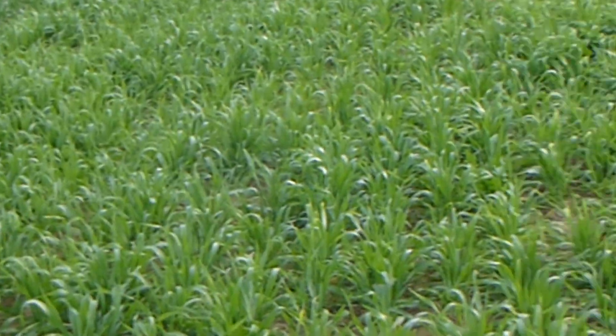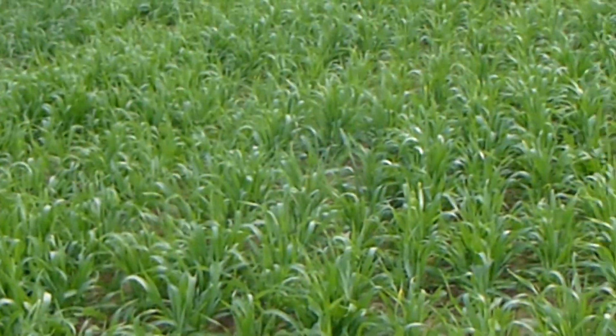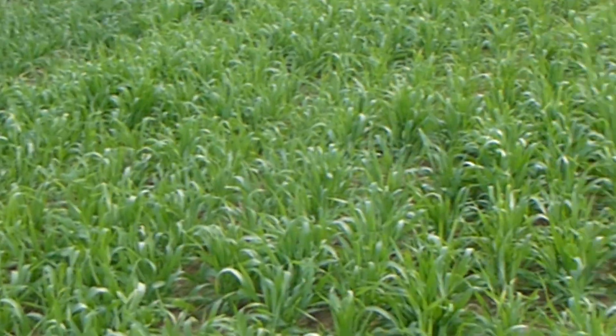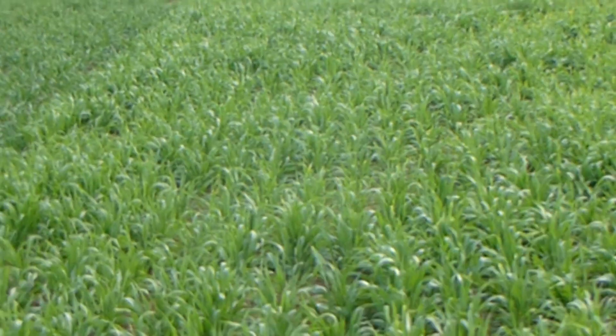I'm out in a cover crop plot. A couple of weeks ago we had a field day here and we did some root pit digging. I'm back in the region today looking at these plots again, and there's been significant growth in the last 10 days with warm weather and some moisture.